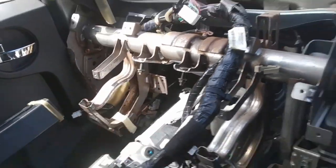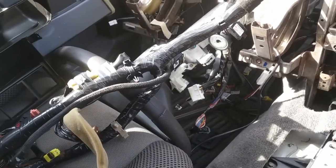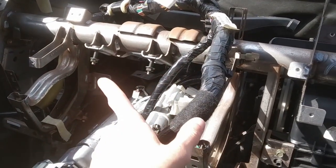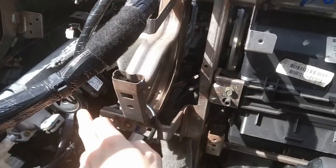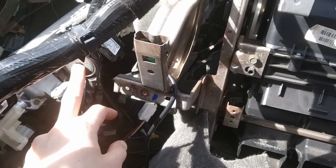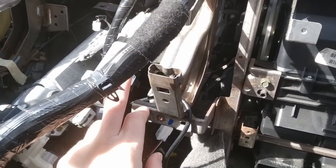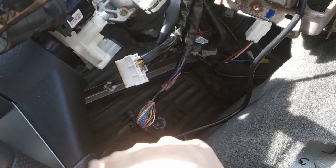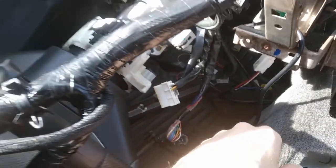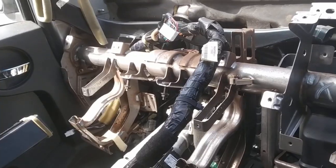One other tip: the instructions say that you need to remove your steering column, but what I did was just undo these two bolts, undo the electrical connections back here on the ignition lock cylinder, and just drop it down to the ground. Be pretty careful with it — it seems like it's right at the limit of what it can take, so I actually set it on top of a little spacer so it's not quite all the way on the ground. That way you don't have to take it all the way out like the instructions say. If you guys have any questions let me know — hope this helps.